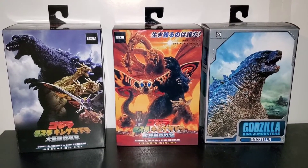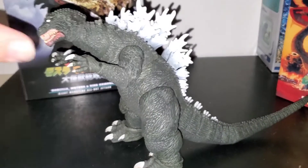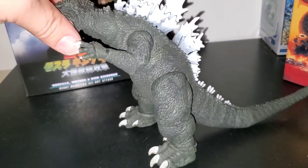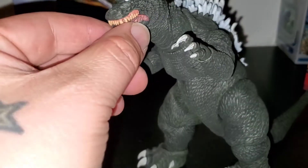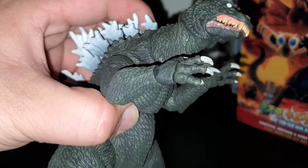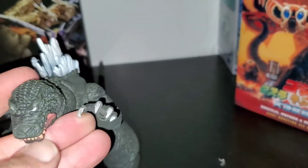Here is the original 2001 Godzilla All Out Attack. I hate the way his neck is — the back of his head is right there. And I don't like his teeth, or his little gum situation. I don't know if it's like that in the movie — I forgot, I have to watch it again. Maybe it is, maybe I'm just tripping.